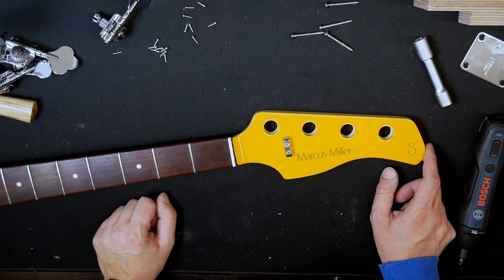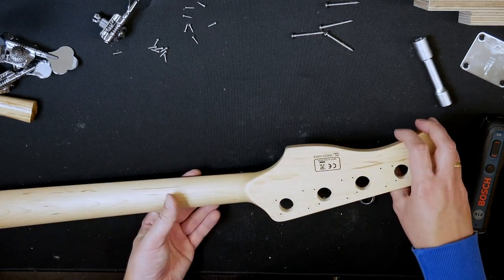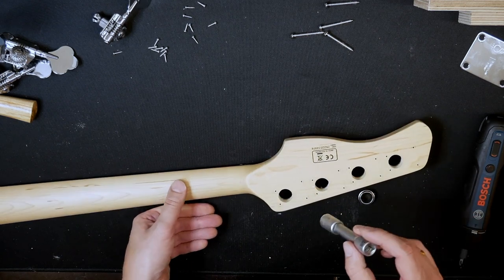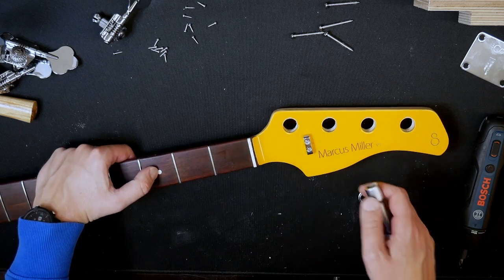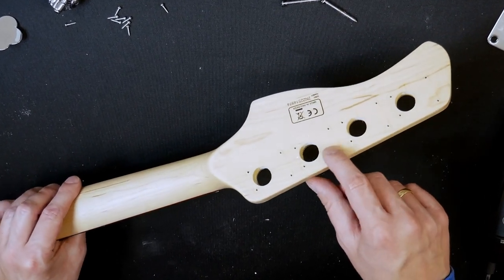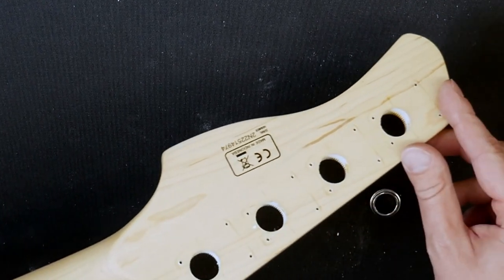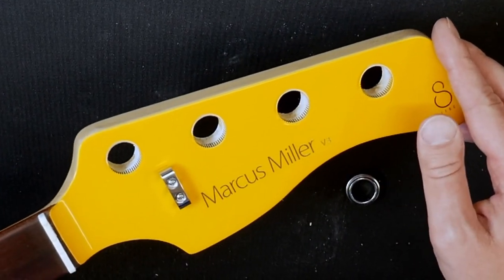My camera played some tricks on me and didn't record it all, so I'll just tell you what I did. I got these bushings out by gently tapping them from the back with a socket — you need to get one that fits quite well into the holes and then just slightly tap it out with a small hammer. Be gentle, otherwise you may damage the finish on the front. I also discovered some residue of the polishing stuff they used for polishing the orange front, stuck in the holes — they didn't clean up afterwards, so they definitely cut some corners when they built these basses.